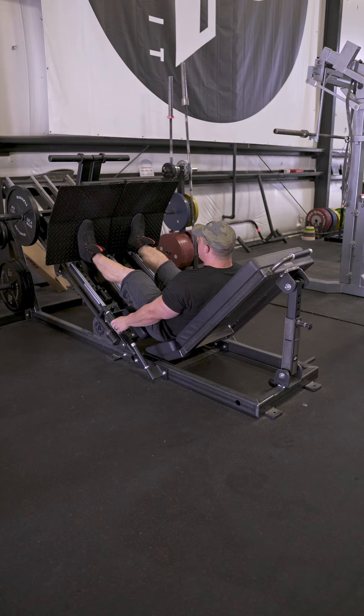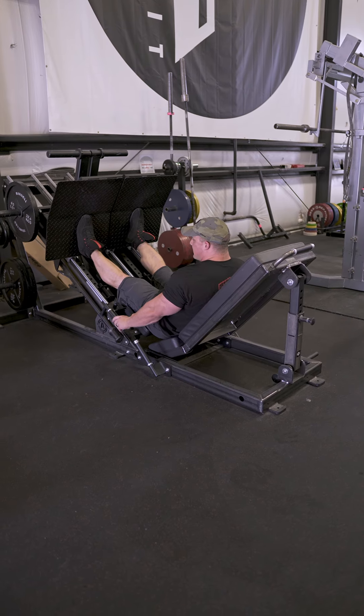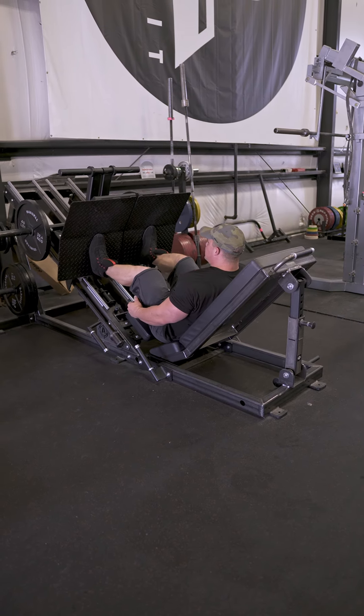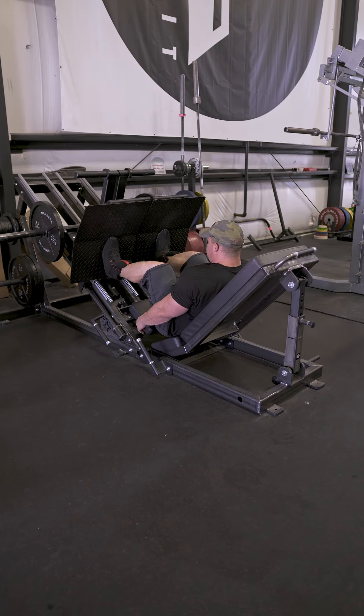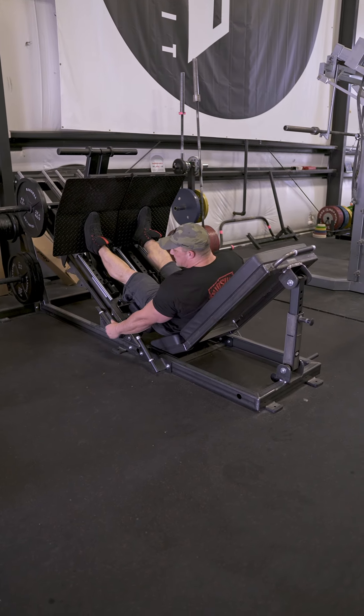You have your releases right here. So you lift up on the platform, rotate them out, and then you're free to press. To re-rack, you'll rotate them back in.